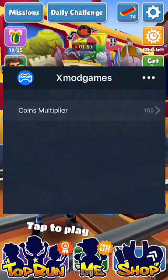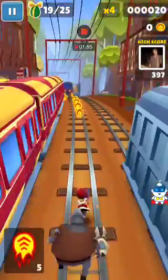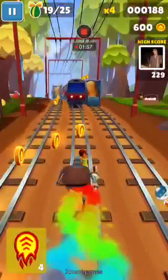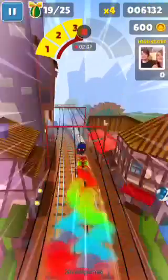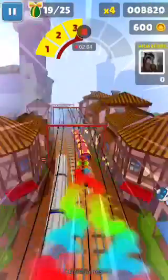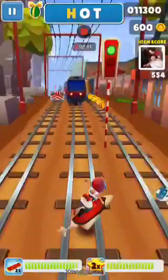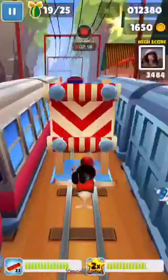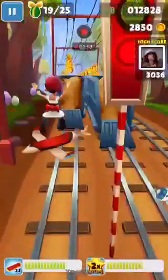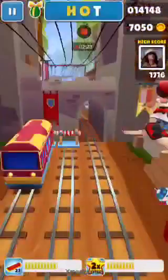Then tap play and you are pretty much on the go. You can see already I have 600 coins — I wouldn't normally have that many coins.